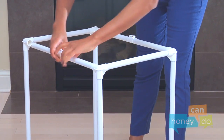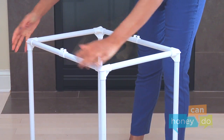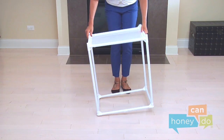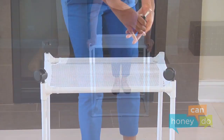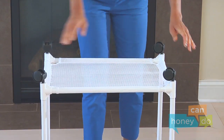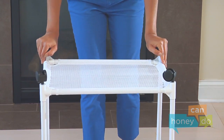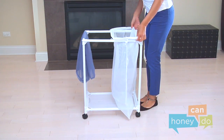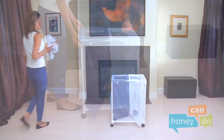Important! Make sure that all tubes are inserted tightly by turning the frame on each side and using your body weight as a force. Now turn the frame upside down and insert casters, pushing hard until they snap into place. Insert each bag.